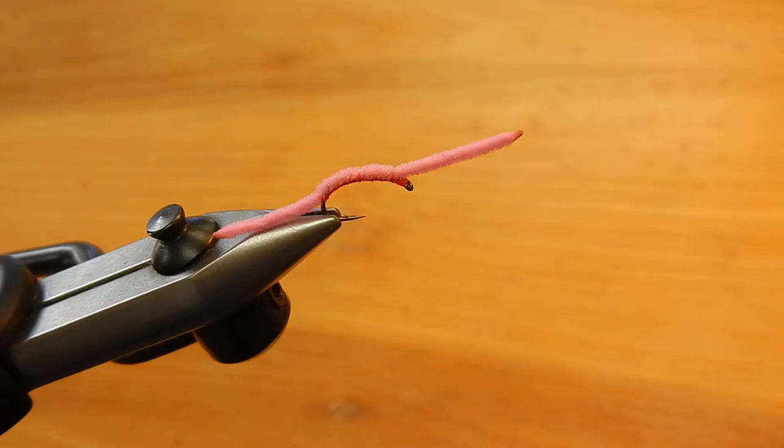Hello, this is Eric and I'll be tying the San Juan worm. As we get into runoff and the rivers start to swell and get dirty, a lot of worms get washed into the water and the trout really like to feed on them.